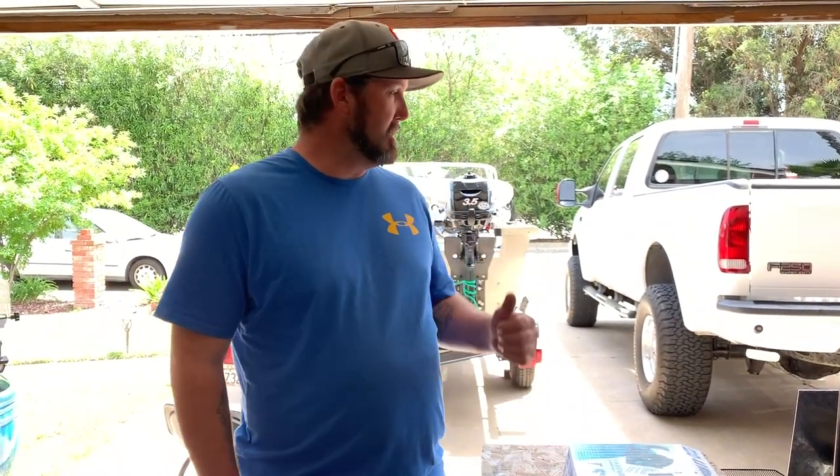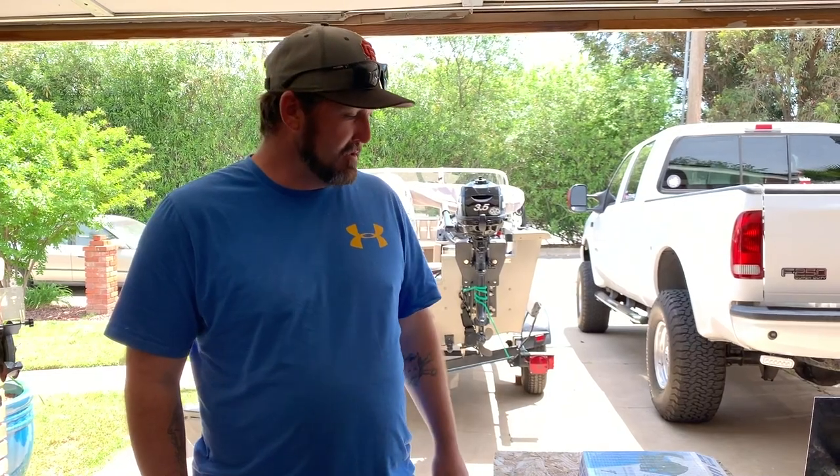Welcome to another episode of Real Life Fishermen. We're doing a how-to video again today — we're gonna put a wash down pump in my buddy Jay's boat. It's real familiar to the channel; I've been doing a lot of work on his boat tricking it out, and he's decided he wants a wash down pump on there.